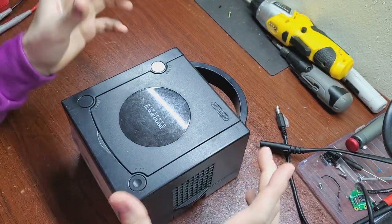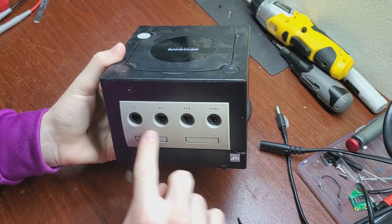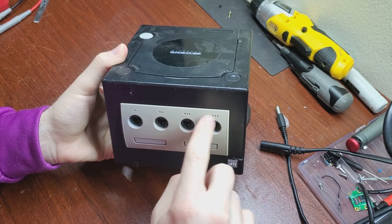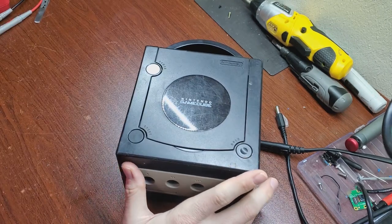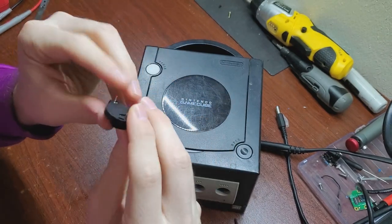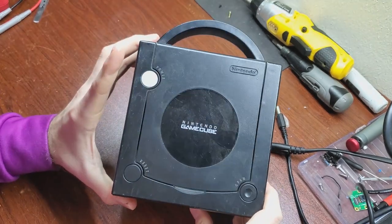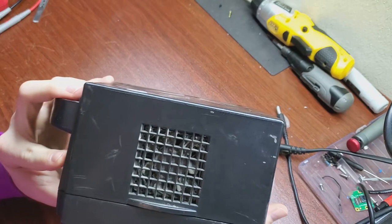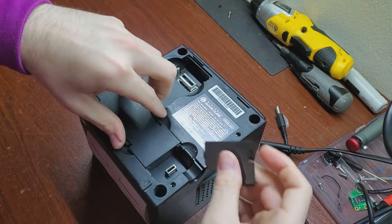First, we need to flip this over. On the front controller port board, there's a CR2032 battery that's soldered to the board — we're going to replace that with a button cell battery holder like this one. We're also going to clean this up because it's pretty dusty and grimy. Even the fan cover inside is looking pretty dirty. I'm going to end up selling this so I want to make it look good.